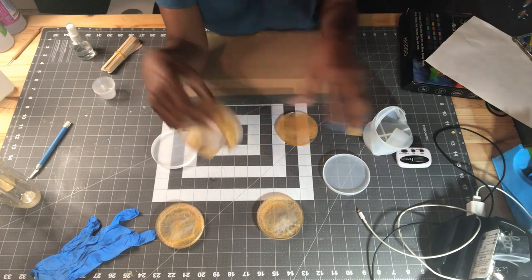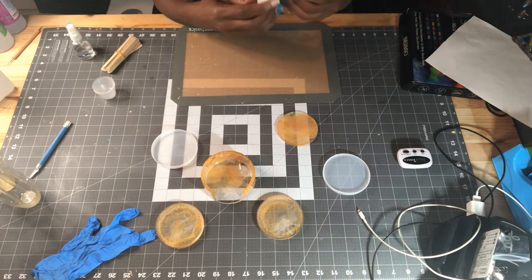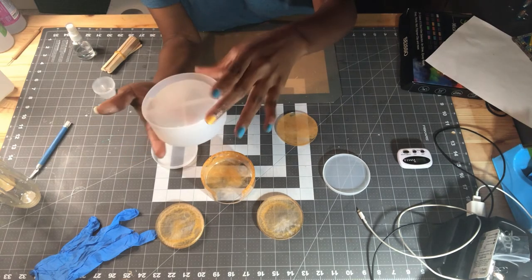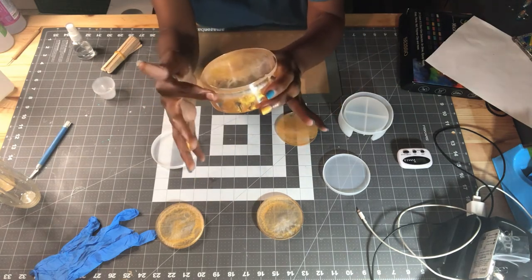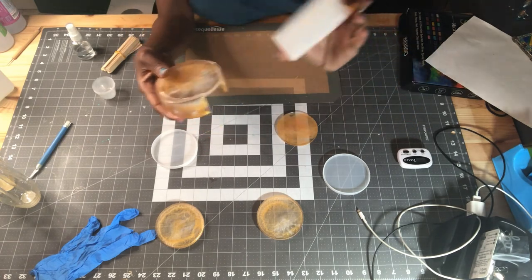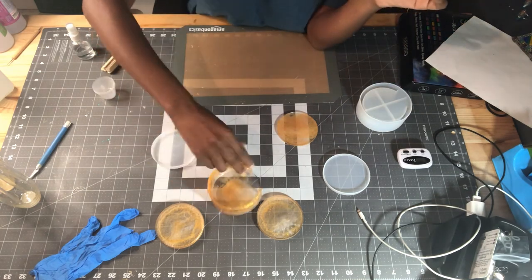I think my mold has a little dent or imperfection — let me look at it. I got this mold off Amazon, and yes, on the bottom you can see it's a little dented and not as circular as it should be. So it must have a small imperfection in the mold. But other than that, this thing is so pretty.